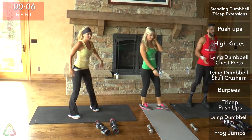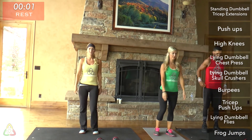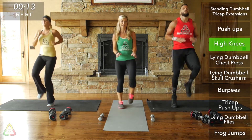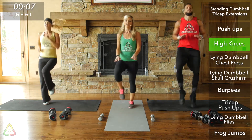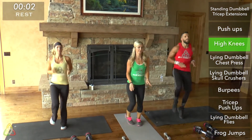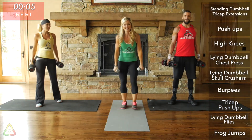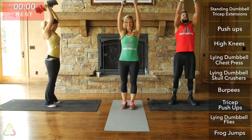Rest into high knee position. High knees next. The key especially on these is to shoot your heart rate up — focus on a fast cadence, moving those legs as fast as you possibly can. Quick, quick, quick motions. The harder you push yourself, the better results you'll see. Grab those weights, go right into tricep extension. The harder you push yourself, the better results you're going to see.